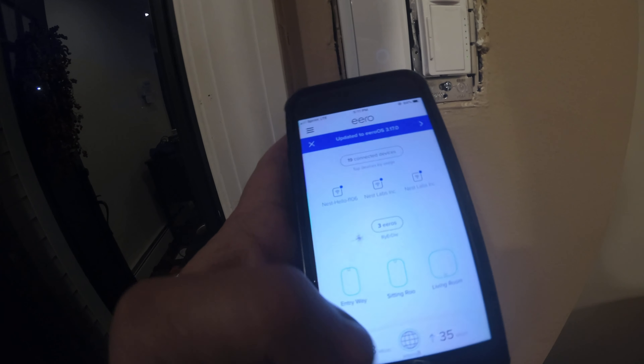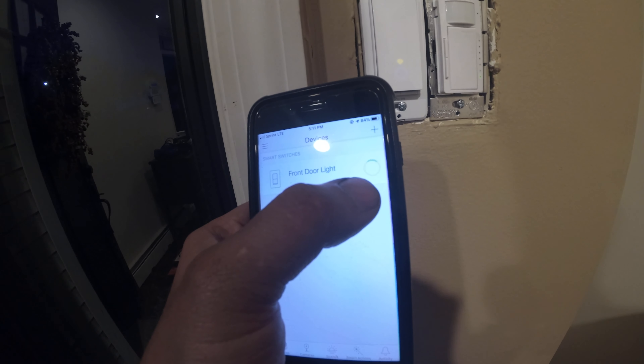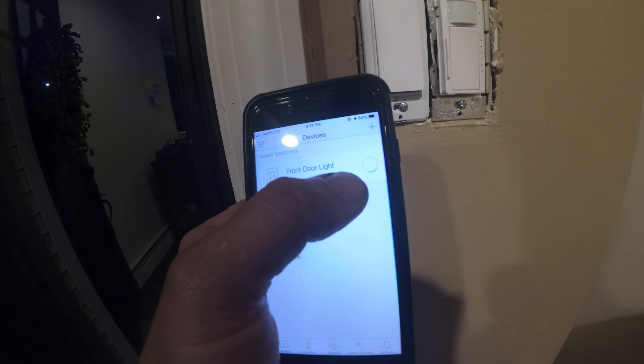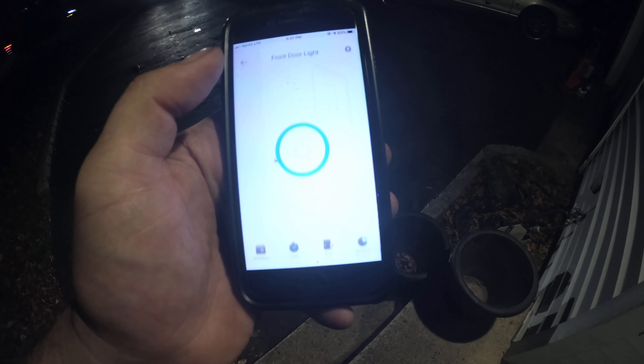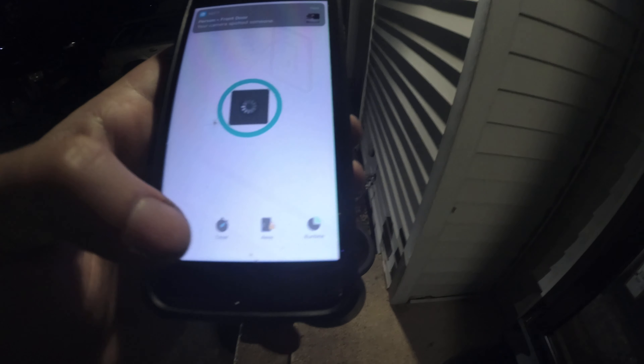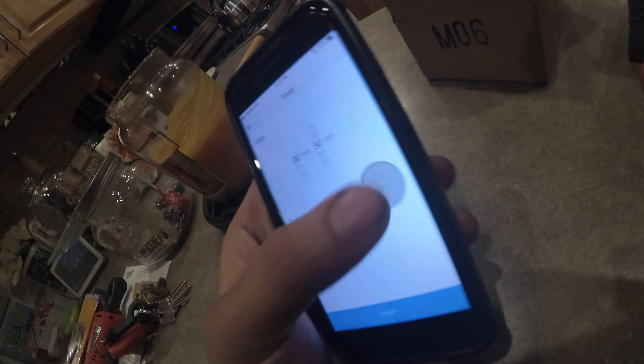Now let's go to the app. Front door light. Off. On. Now let's put this on a timer, which kind of nullifies having a smart switch — because you could turn it on and off — but let's say turn my smart switch on after hours. What time does it start getting dark? Five o'clock?